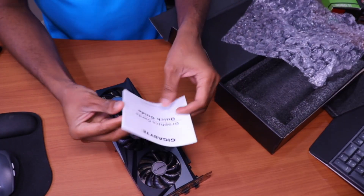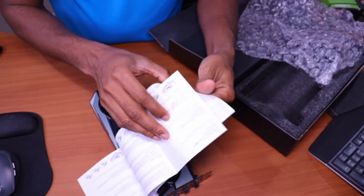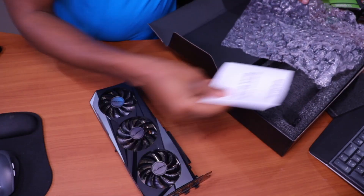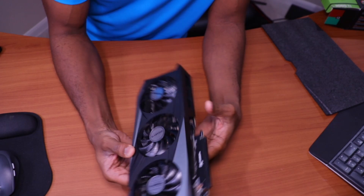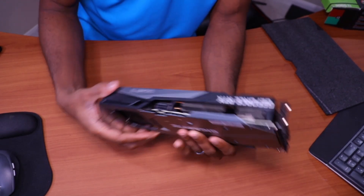I'm going to take the next two hours to read through the manual — just filed that away in the trash can. So that was a pretty uneventful unboxing. Now the next thing is to basically just install this into my machine, so I'll get that going.